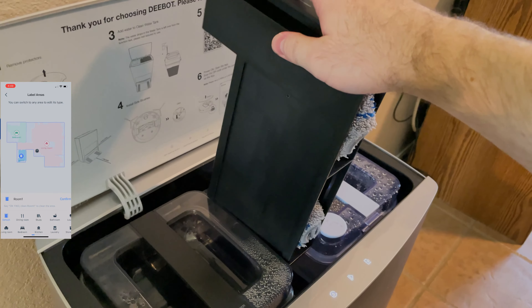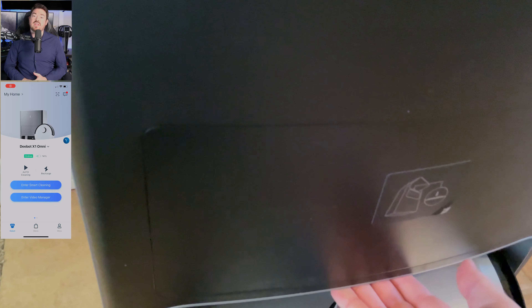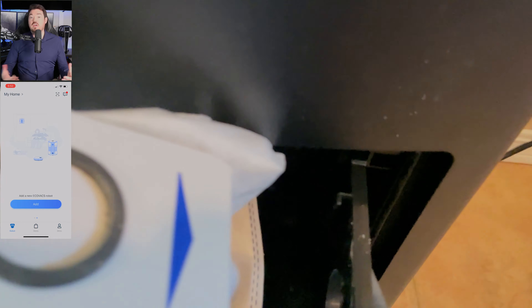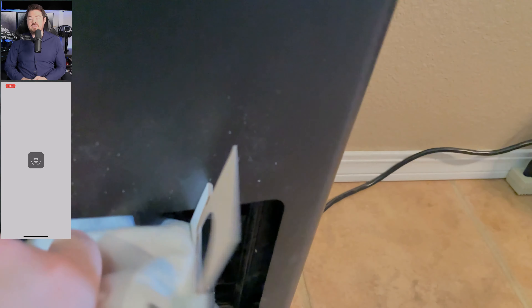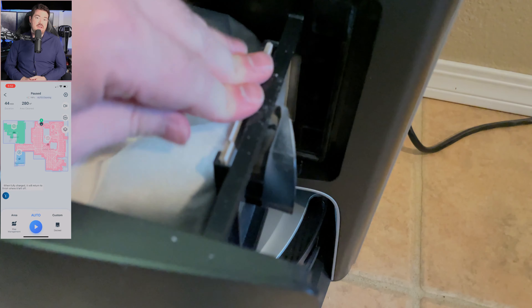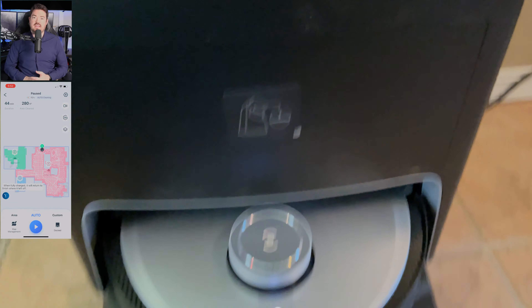The voice control supports Alexa and Google Assistant, but also has a unique one called Yiko, which you access by saying 'OK Yiko,' followed by commands such as begin cleaning, stop, return to dock, what are you doing, clean X, mop X, clean under table, etc. You can say 'I'm here,' and through sound localization tech it will seek you out and clean around you. All of which worked well, just like any modern smart assistant — meaning sometimes it hears you fine and other times you're left yelling at the wind wondering what it's doing.